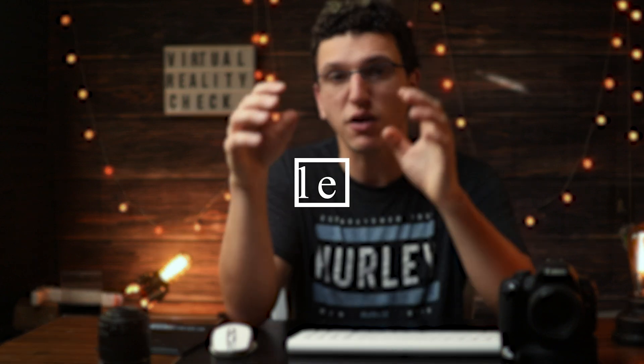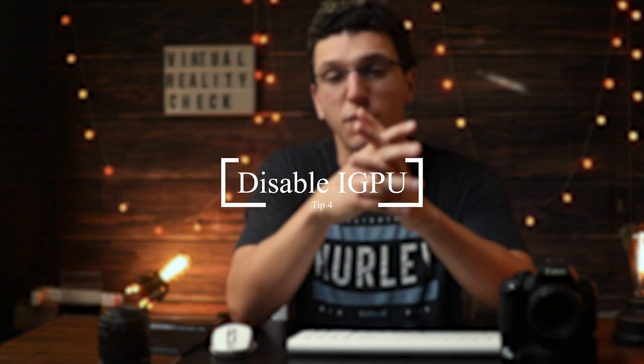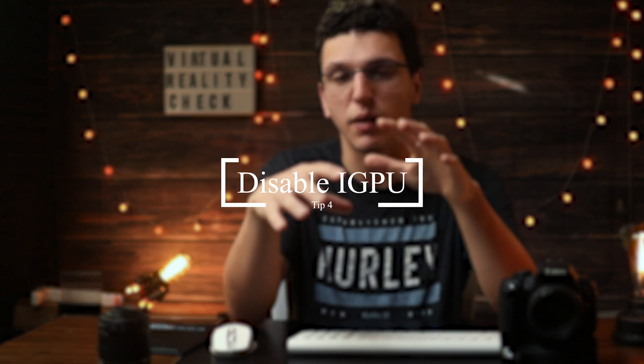If you're on a pre-built PC or if your processor has an integrated graphics unit, you want to disable that. I'm not going to show you how to do that because my PC does not have an iGPU.